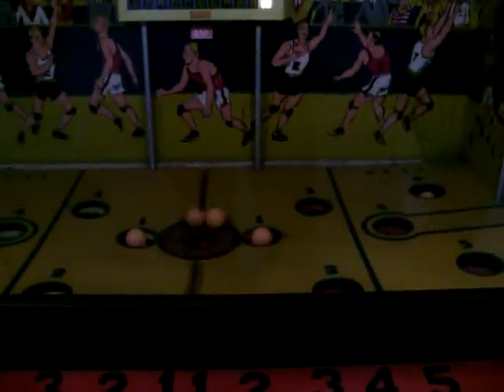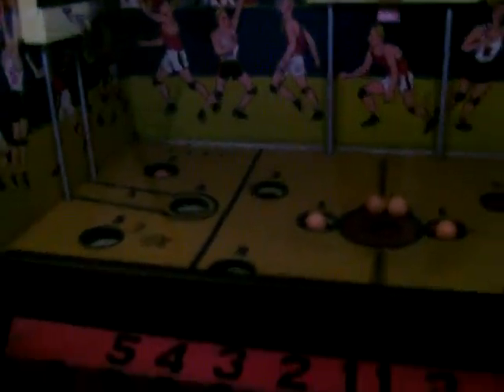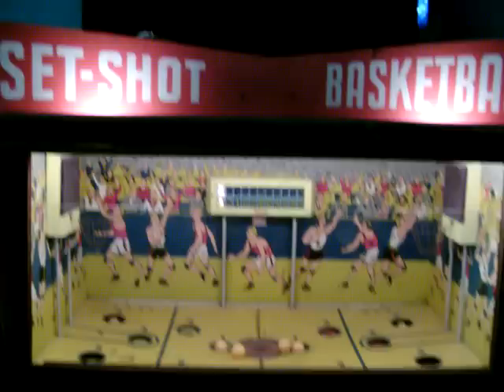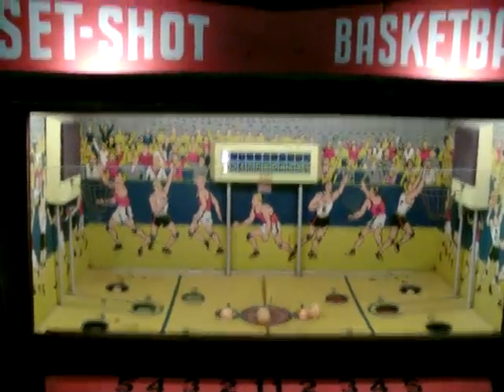It's a very fun game, very competitive. Because you have six holes and six balls, and balls are flying all over the place. And then if you want to play again, you just come up here and push the button — the game lights back up and the spinner starts spinning and you start playing again.